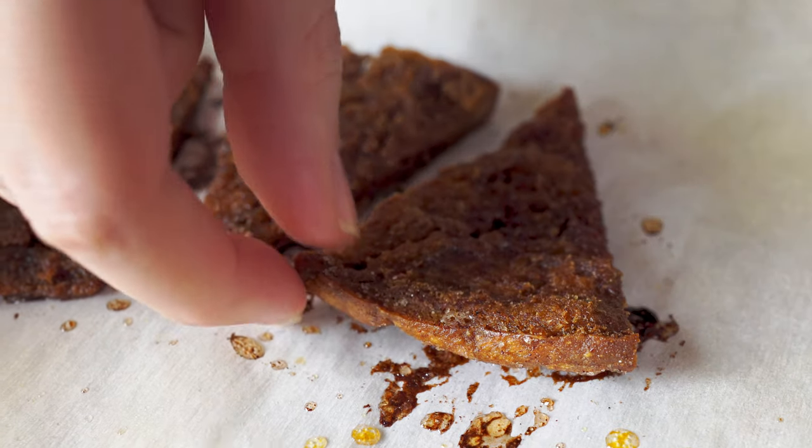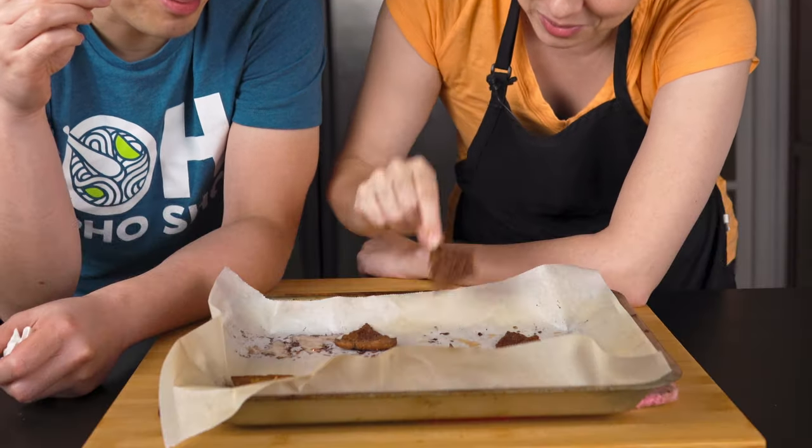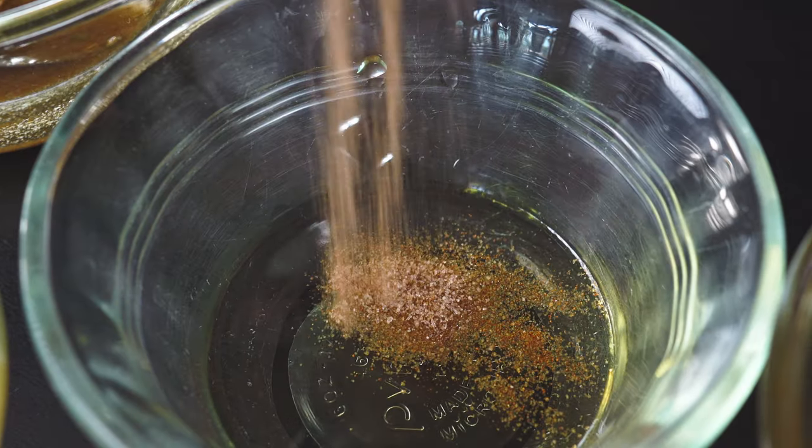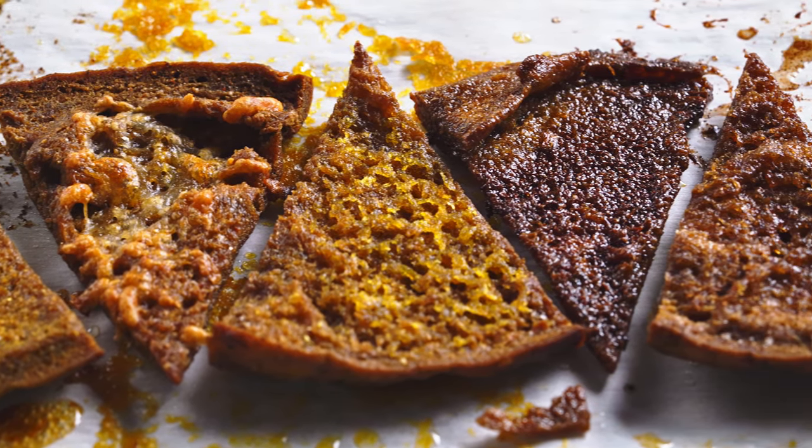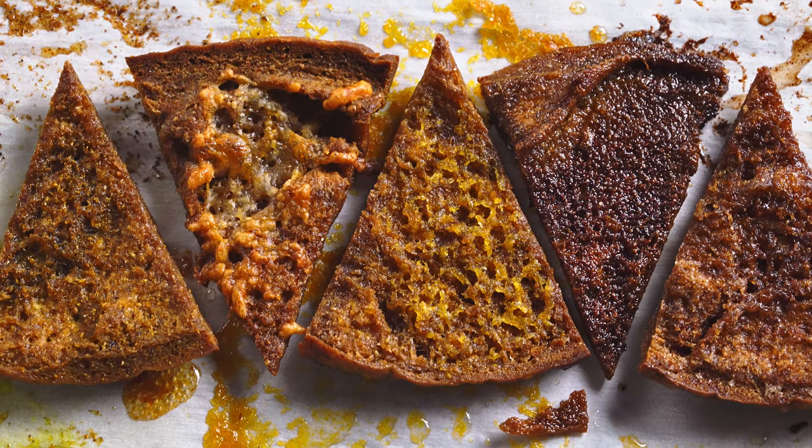Last but not least — the cinnamon sugar! This is like a little dessert, like a five course meal. It's a little oily, but really really good. You can't go wrong with cinnamon sugar. It tastes like a churro — the texture is also similar, especially on the thicker pieces that aren't as crunchy. This works out really well. It's so crunchy and flavorful — just a really good snack.